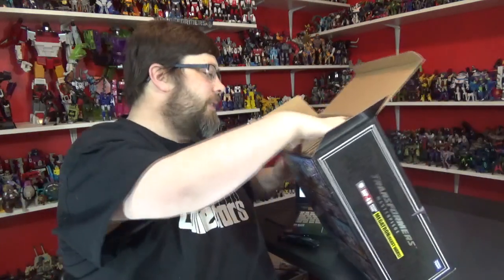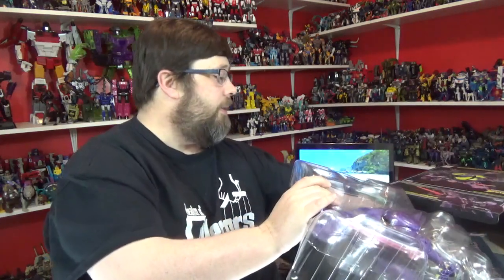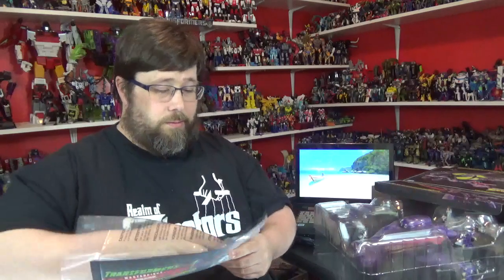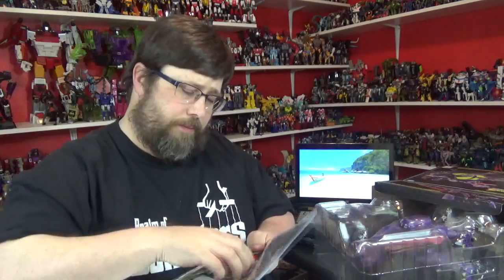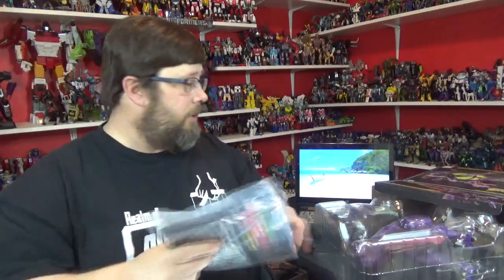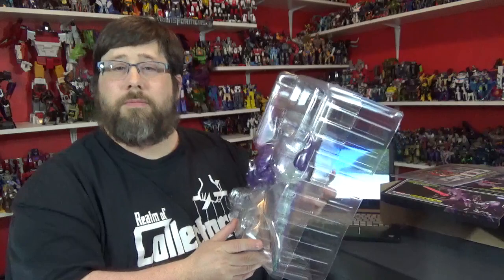So fresh, so clean. Open this puppy up, see what we're dealing with. It does come with a nice little collector's card. Pretty cool — in the back you got some stats. That is neato. You got long instructions. There he is — the mighty, mighty Megatron. I'll be right back and get him out of his little shell and go from there.